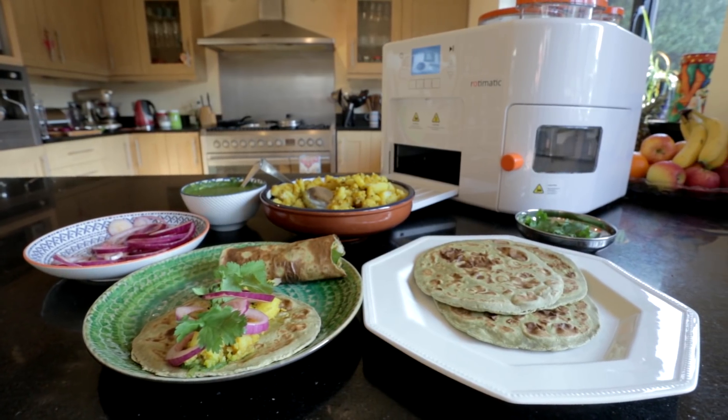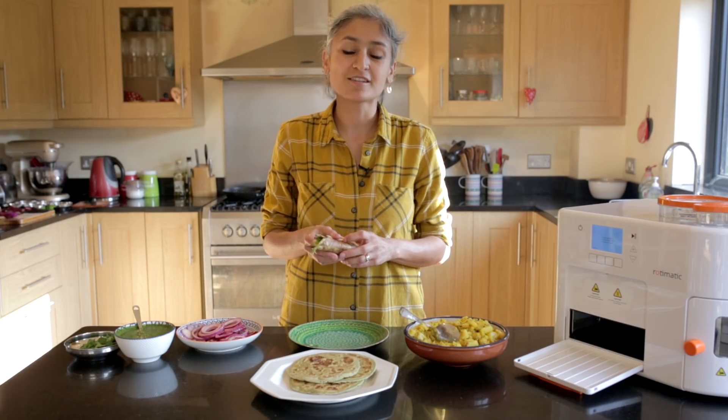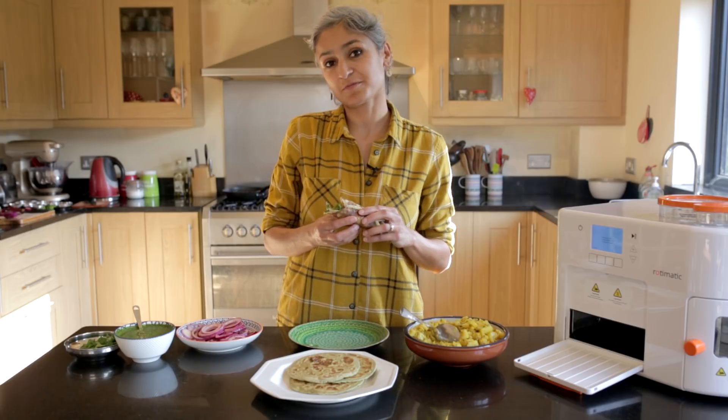You can have all the elements ready in the fridge. Come home, just press the button, get your chapatis ready and you have this ready in minutes. Please do give this a go, give us a thumbs up, check out the website, and I will see you next week with a brand new recipe.